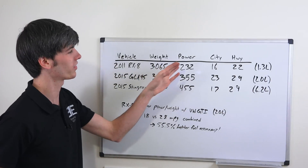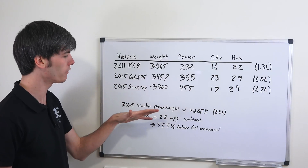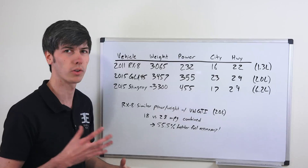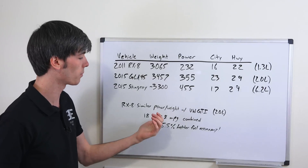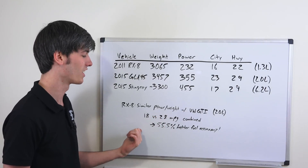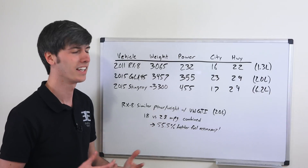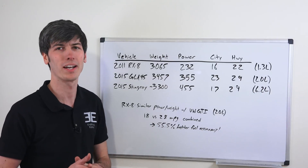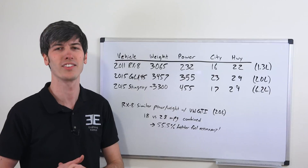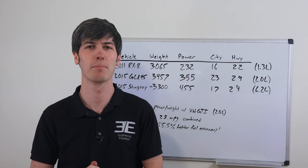Looking at the RX8 based on its power and weight, the fuel economy is just terrible. If you compare it with something similar in power and weight, like the Volkswagen GTI, the GTI has a combined fuel economy rating of 28 versus the RX8's 18 — that's 55.5% better fuel economy from the GTI with the same power and weight. So it's pretty unbelievably terrible as far as how fuel efficient these engines are. Thank you for watching and if you have any questions or comments feel free to leave them below.